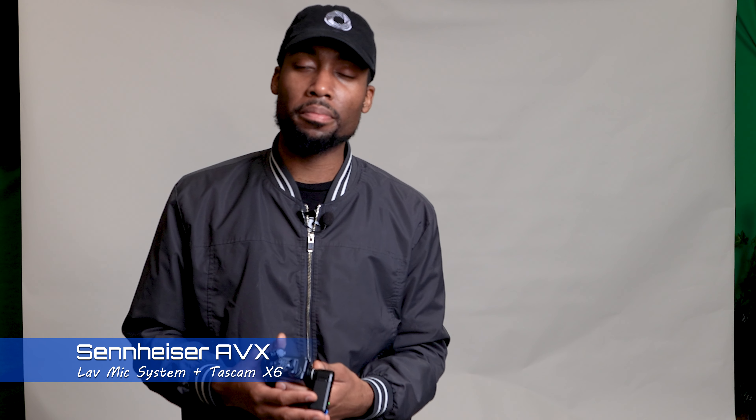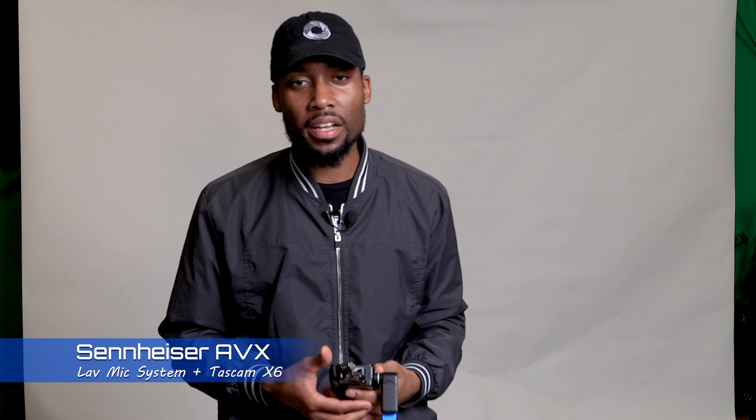Now the Tascam DR-10L doesn't have a windscreen, but there's not a lot of wind in here. Or do you prefer the Sennheiser AVX system? I felt like the Tascam sounded a little bit thinner, but it sounded great — it really matches up well with the AVX system. I thought the AVX system matched my voice better because it had a little boost in the mids and the lows.